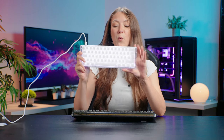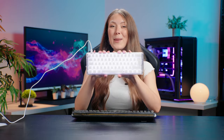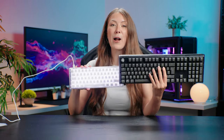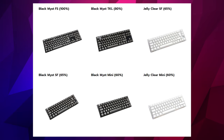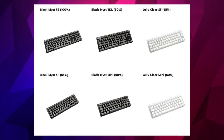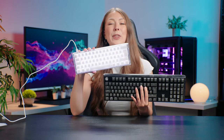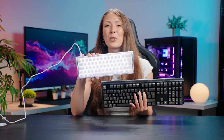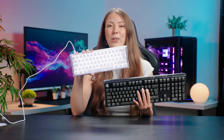That has been the Ducky 13 Aura. It is available in this mini size, and they also have the full size keyboard, as well as the SF which is 65% or 10 keyless. They are all available on the Overclockers website with many different switch options, including some unusual ones that come with the Ducky 13 Aura.